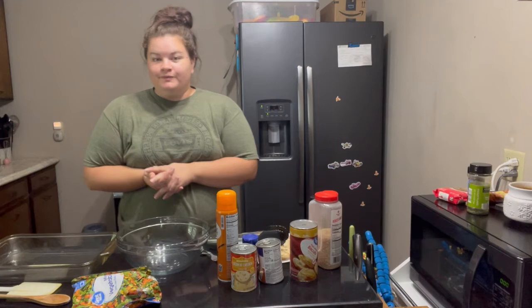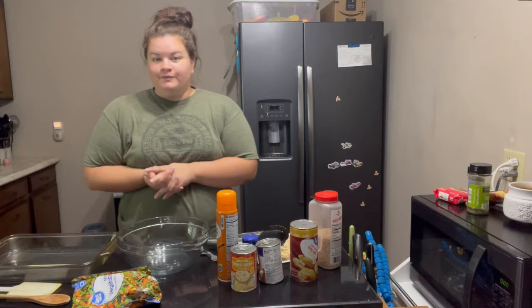Hello and welcome to my channel, or welcome back. My name is Kristin, and I forgot to do an intro for this video, so yeah — today we're going to be doing a what's-for-dinner video.